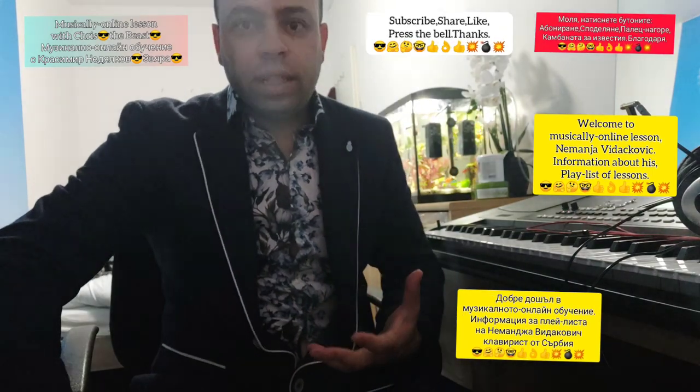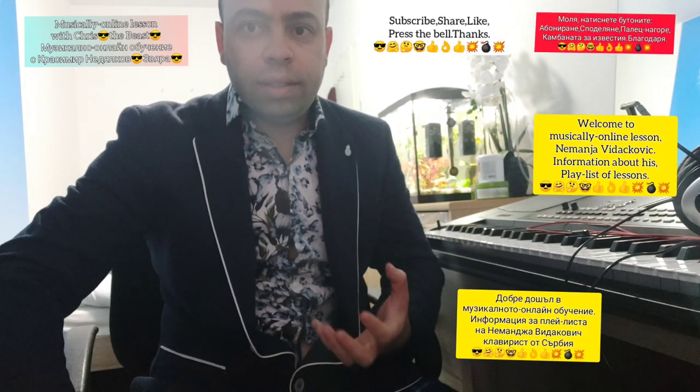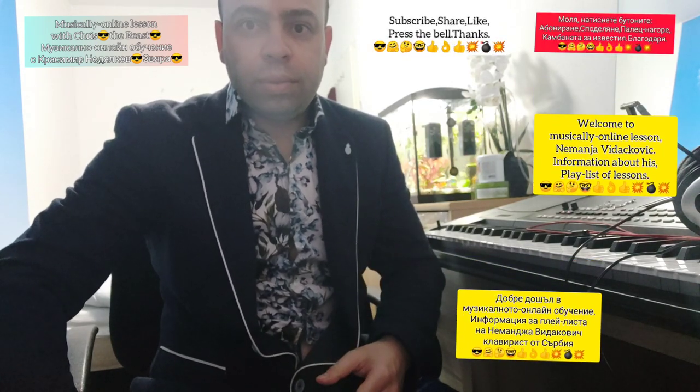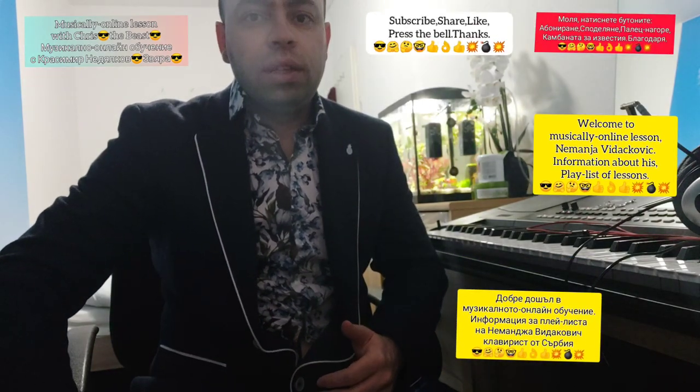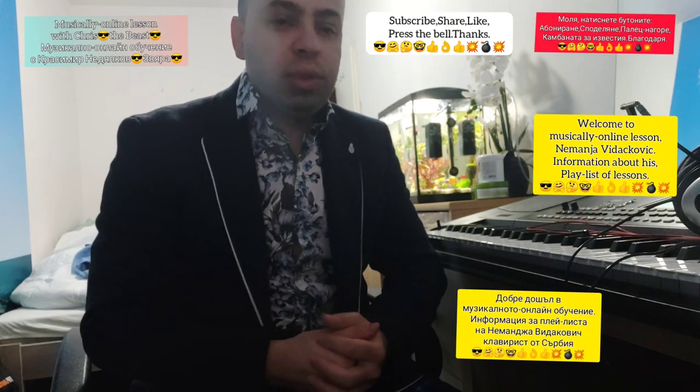We're going to start in the first few lessons especially with those kinds of skills which you have to know. And after that, we're going to see the Bulgarian folk style — one instrumental — and also the mixing style, always. And of course, also with the improvisation.